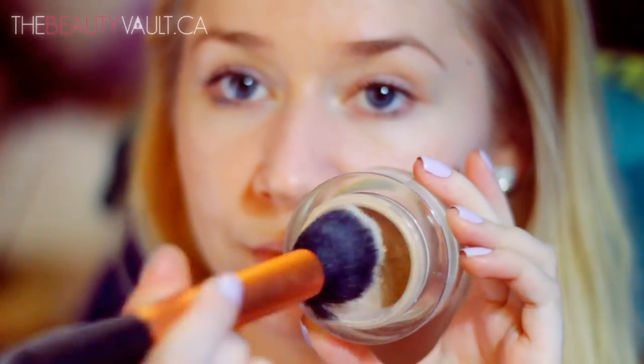For foundation today, I'm using the Revlon Color Stay Whipped because it's long-lasting, it's super matte, and it looks very fair on me, which goes perfect with these lips. So I'm just buffing it into my skin with the Real Techniques Buffing Brush.